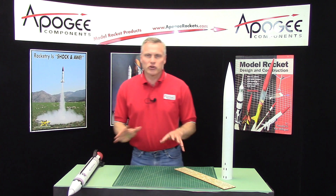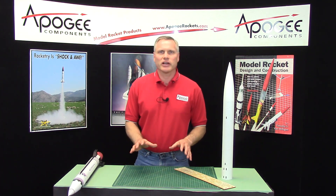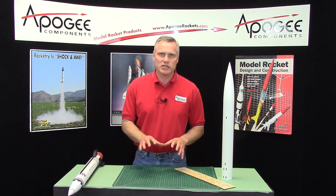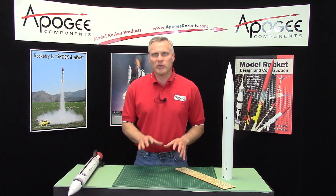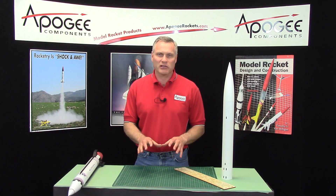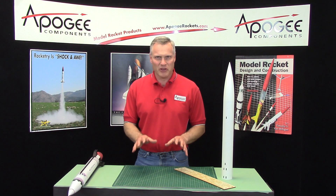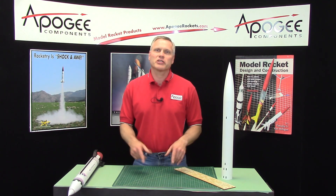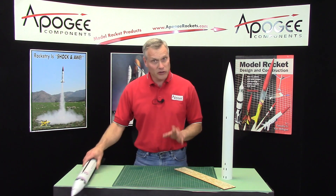I'm sure you want to see what this rocket looks like in flight, and I'm attaching a video on the back end of this just so you can see what it looks like. There are also some more videos on the Apogee website so you can get a taste of what this rocket's like. Everybody that's seen it has loved it — you're going to love it too. Be sure to tell your friends about this rocket kit because they're going to want one too.